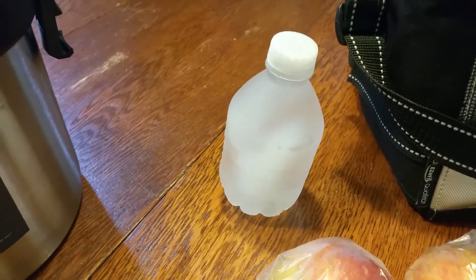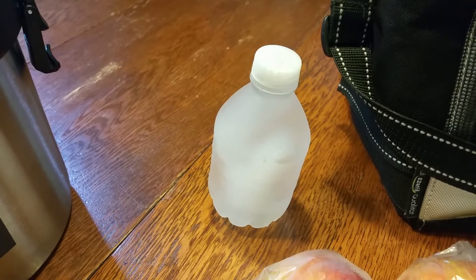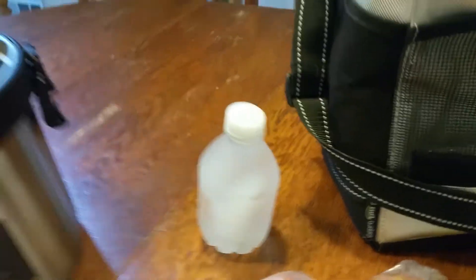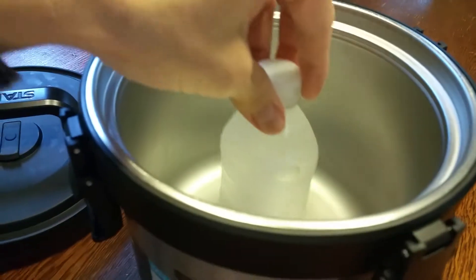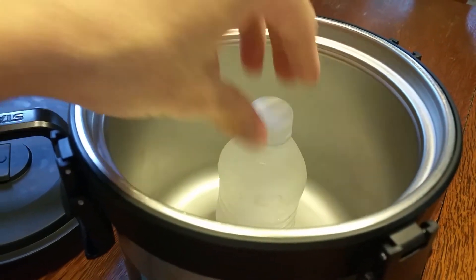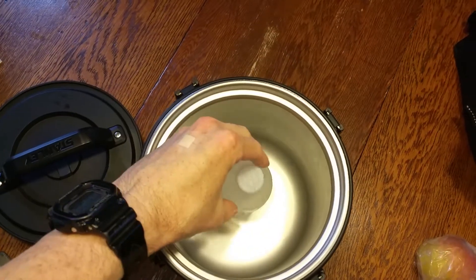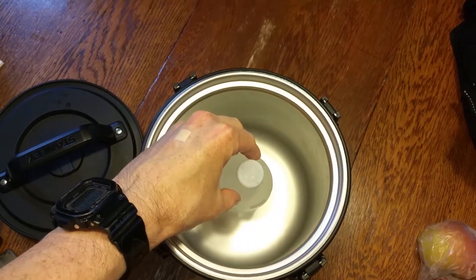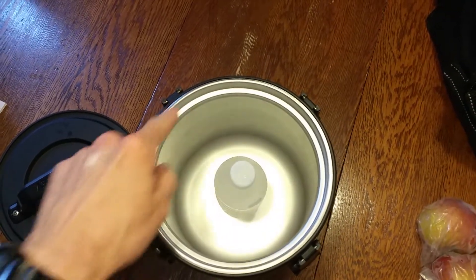What I'm using right now is a miniature water bottle, frozen, that I remove maybe a half ounce or an ounce from before freezing so when it expands it doesn't blow up. I put that in the center, and having a center-aligned ice pack gives me better use of the space.